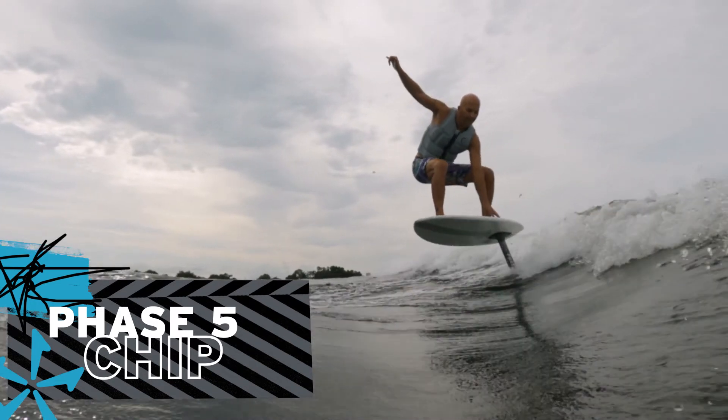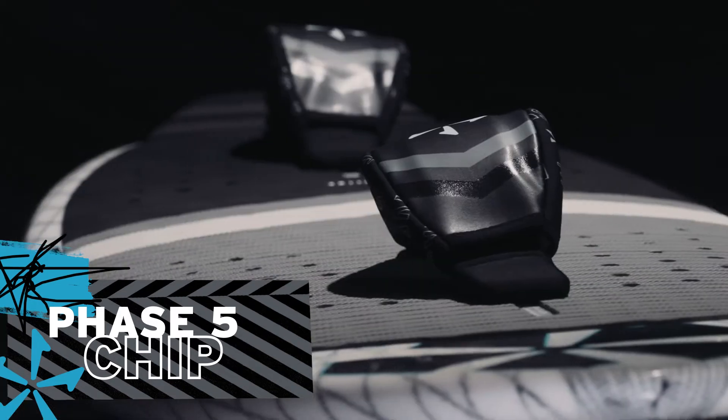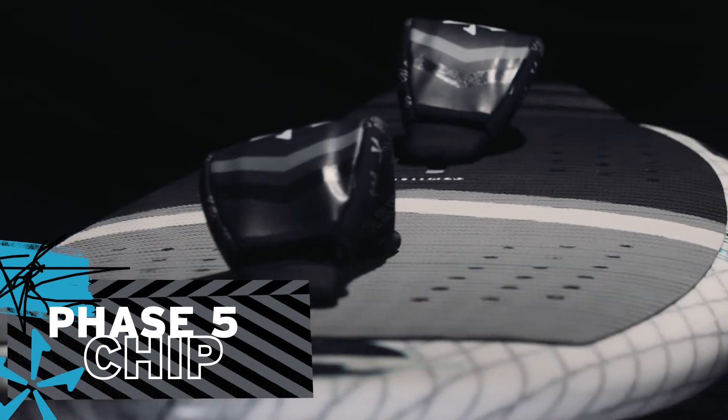Equipped with Phase 5 foot straps, the Chip is ready to go. Riding with foot straps helps the rider make faster turns and ride more aggressively.